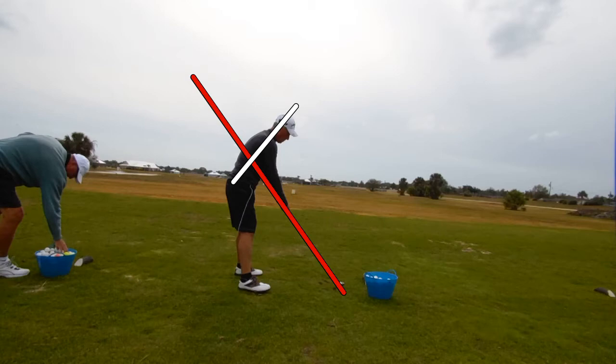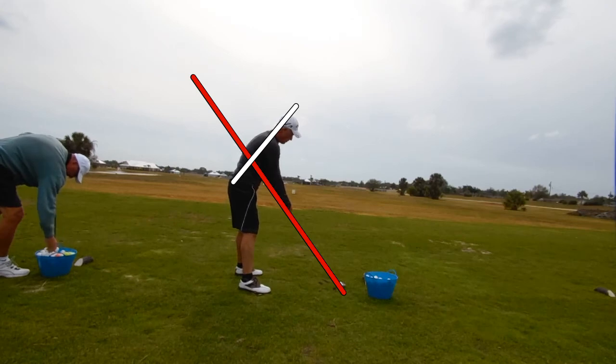Let's see how well he's able to stay on that plane throughout the swing. The idea of a single plane swing is we should go up and down that same line pretty much. Let's watch the takeaway — we're at eighth speed right here so it's going to be pretty slow.